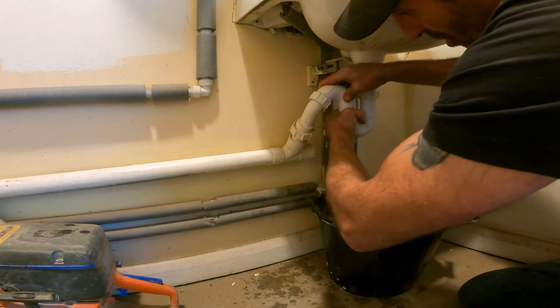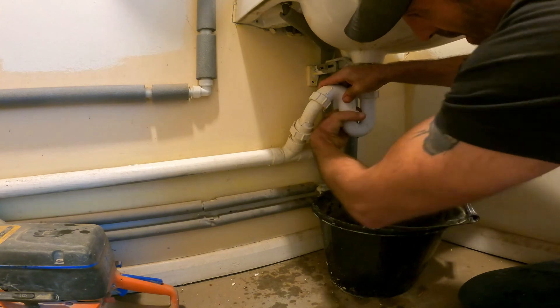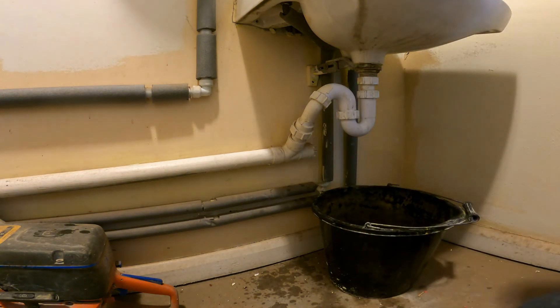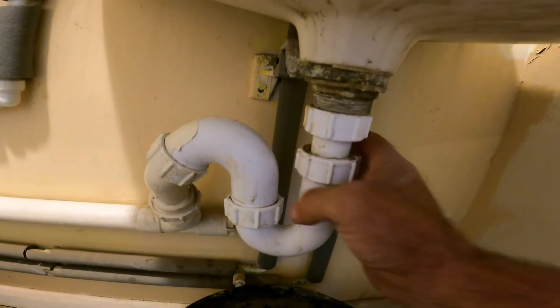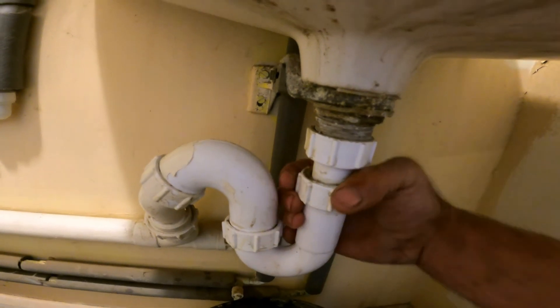Like I said, the worst job is probably cleaning out your cupboard underneath your sink. There you go — nice and easy, just like that. Righty tighty, lefty Lucy. Thanks for watching — like and subscribe, turn on notifications, and I'll see you in the next one.